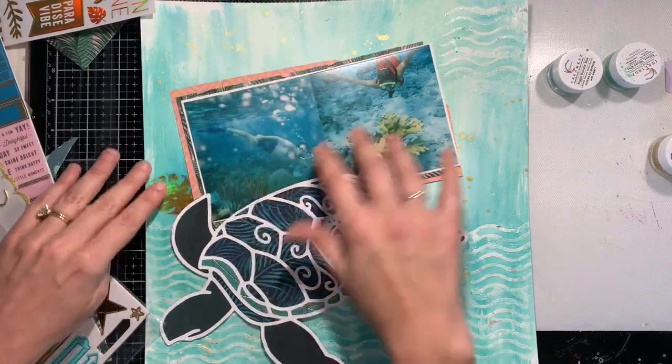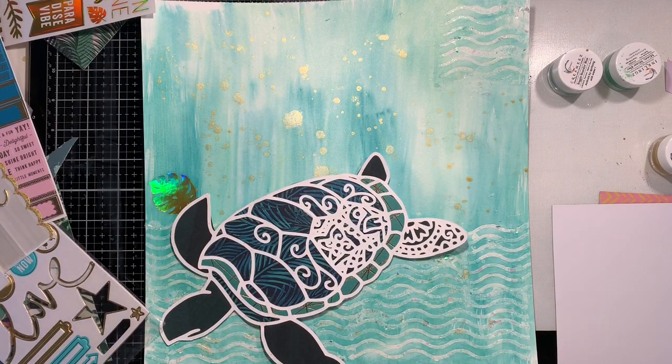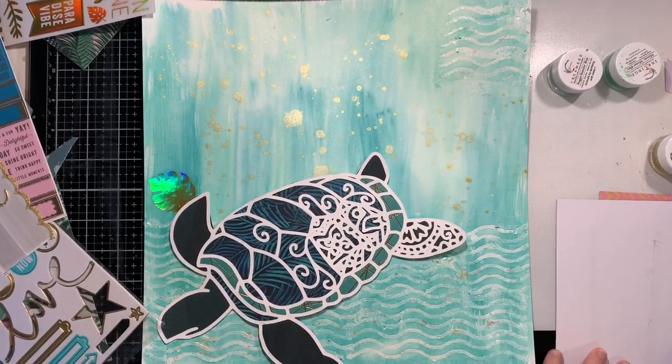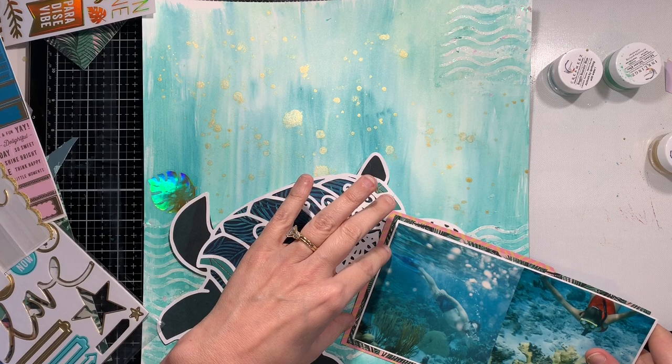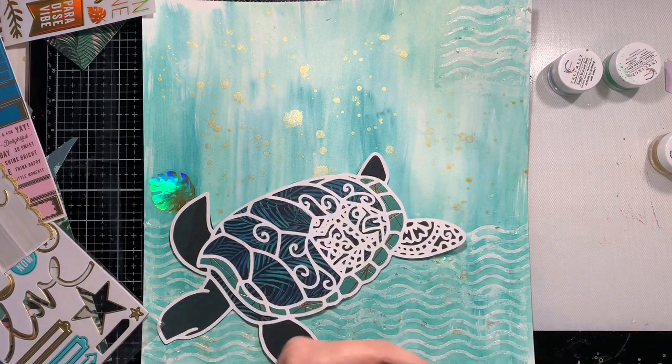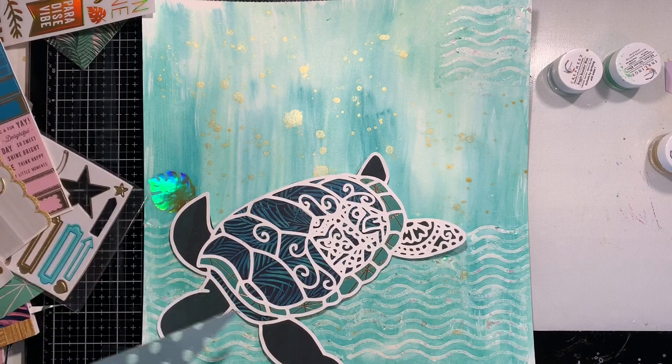As you can see, I already backed my cut file — it took me quite a while, not because it was hard to back, but because I was struggling with figuring out which pattern papers I wanted to use. But I love how it turned out.